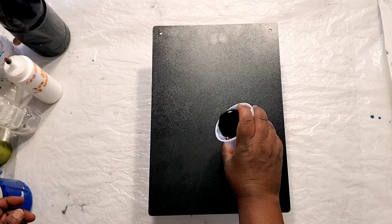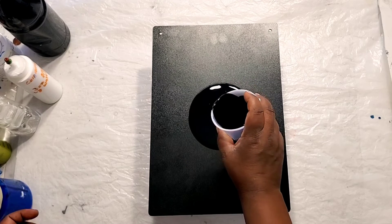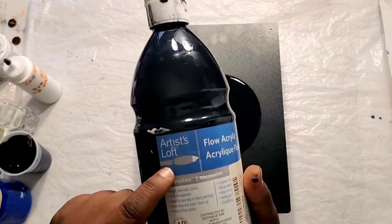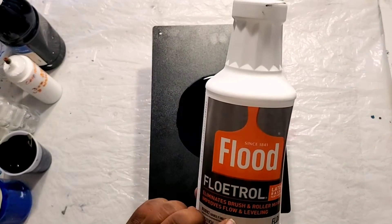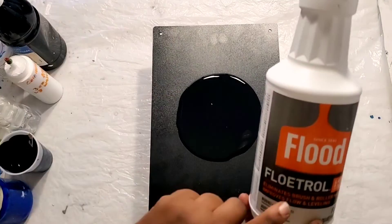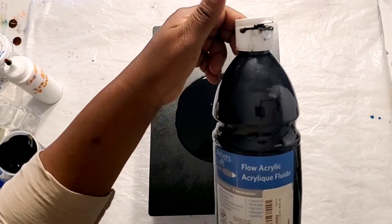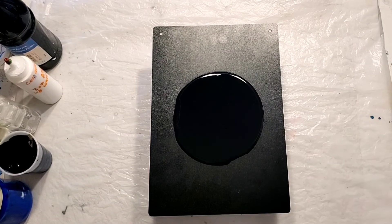I want to show you how I'm making this and explain it to you. We're going to start with just putting a base paint on the canvas. This is Artist's Loft Flow acrylic black, and I added Floetrol — so it was like three parts Floetrol, two parts black paint, and just a few drops of GSE 800.